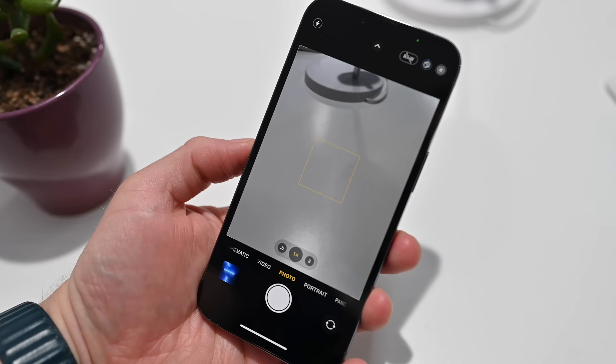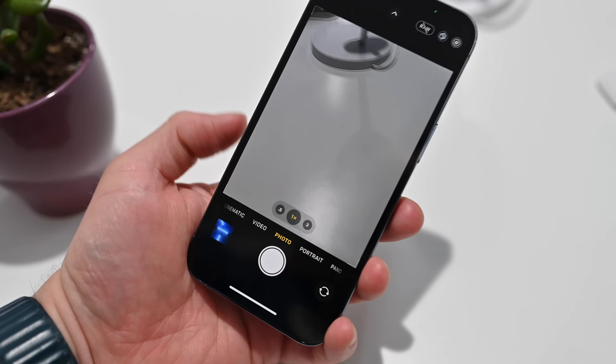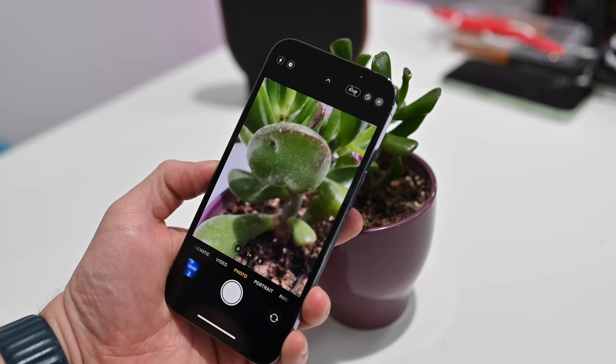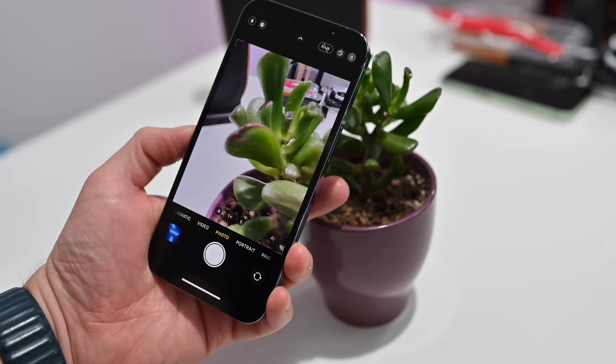Another new feature of the iPhone 13 Pro and Pro Max is macro mode. You don't have to do anything to enable it — just take your iPhone and move within only a couple centimeters of your subject, and you can capture amazing macro photography, like on this succulent here.